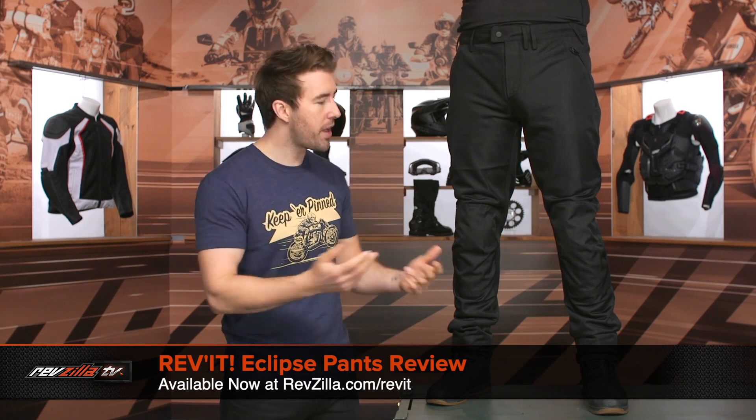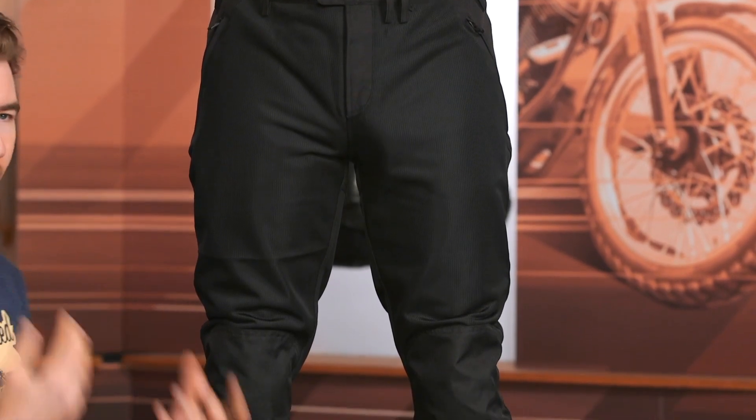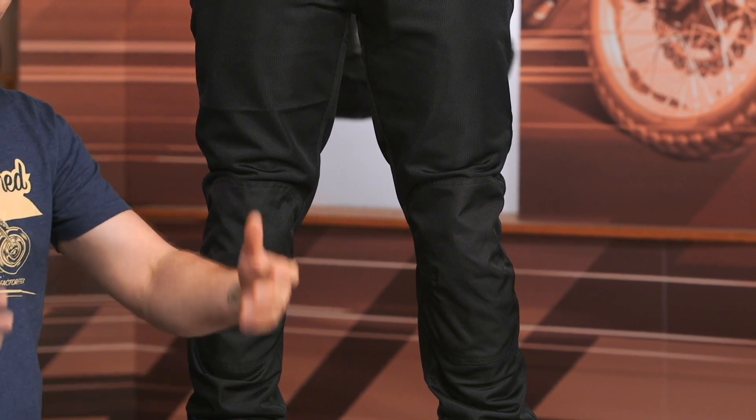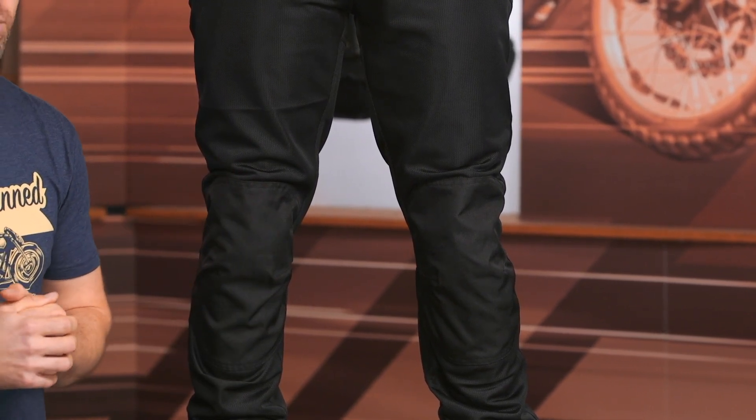Hey, I'm Brandon, joined here by my buddy Pat — the good half of them — and we are checking out the Revit Eclipse pants. If you're familiar with the Eclipse jacket, well now you have a matching pair of pants. These are incredibly low profile, very lightweight, designed for that two-season, really hot weather riding conditions. Tons of mesh on these pants, so you're going to get an ample amount of airflow moving through these.